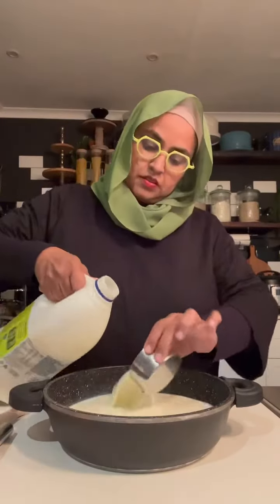We are gonna make the easiest peasiest — it's kind of like a cheat milk tart recipe. One saucepan: put in a liter of milk, one tin of condensed milk, and one tablespoon of butter. Put it on a low heat and let's get it hot.